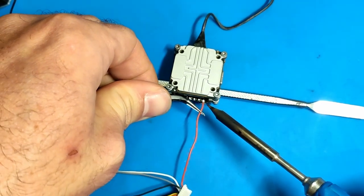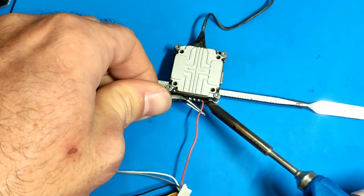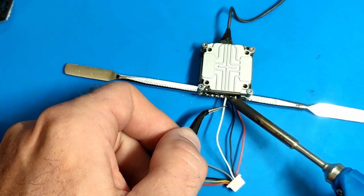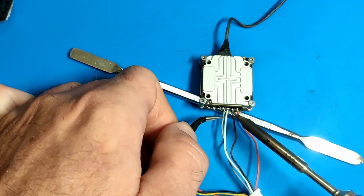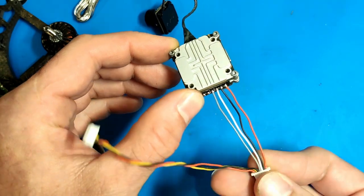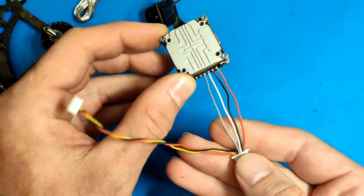If you're not familiar with the pinout of the Vista, just follow what I'm doing here. I'm starting from the right with red, then black, then white, and then grey. If you're not sure about the pinout, please go ahead and check the iFlight Google Drive again and confirm your pinout.